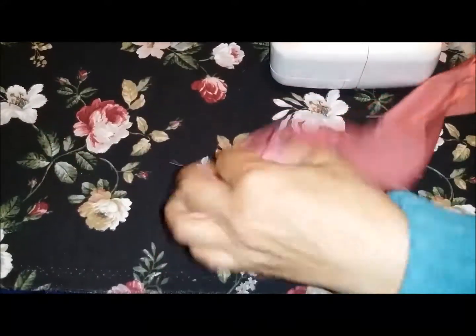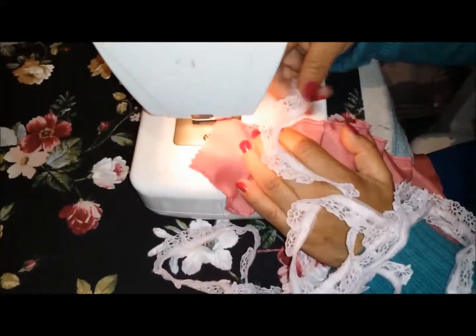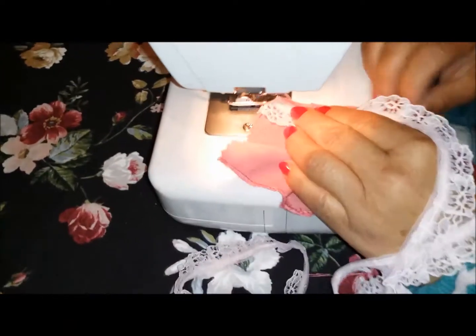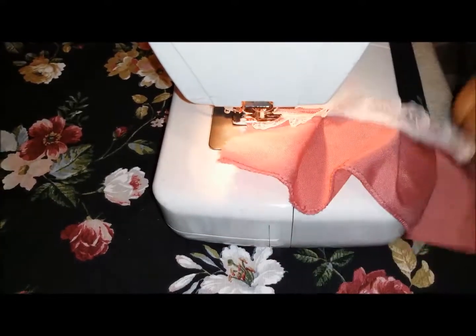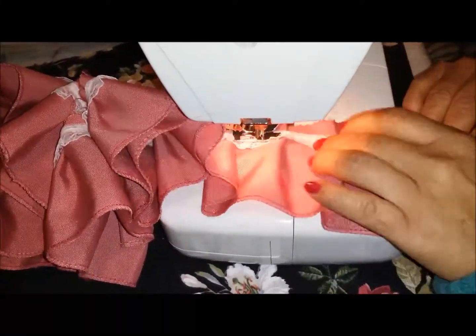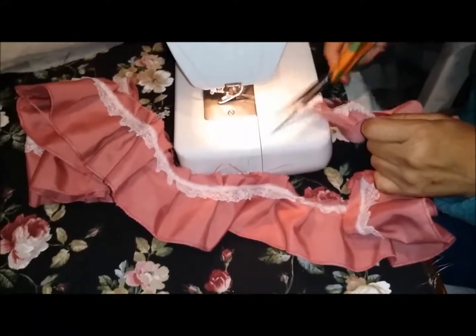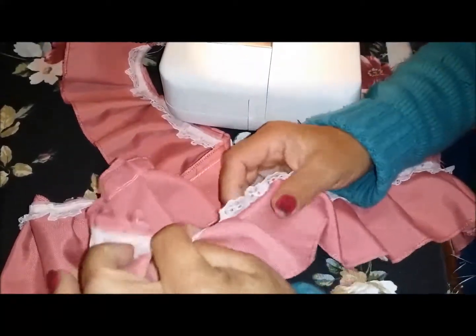Lo siguiente que vamos a hacer, si decidieron ponerle encaje, vamos a coser el encaje en toda la orilla. Este es el encaje que yo escogí, y va a ir cosido de la siguiente forma: va a ir así, en el mismo sentido que van los tablones. Vamos a empezar a coser. Ya está cosido todo el encaje en la orilla del holán, y así es como se va a ver.